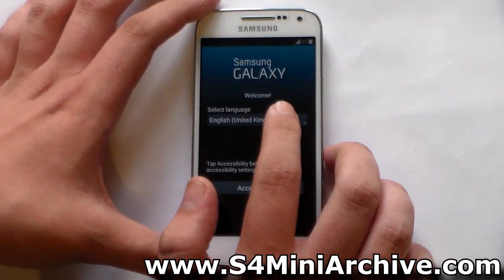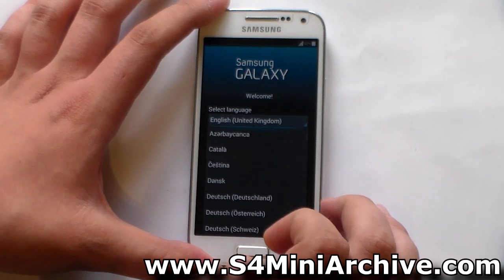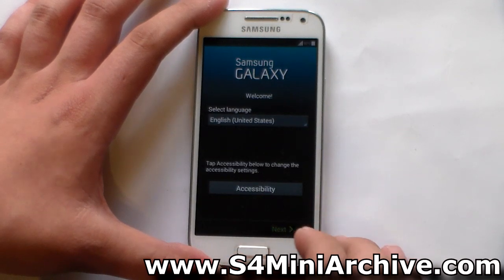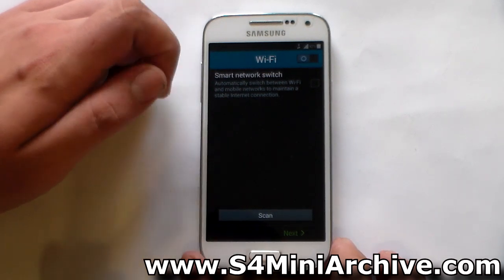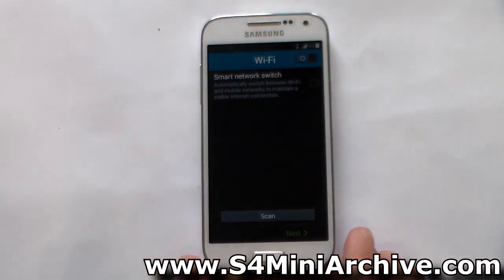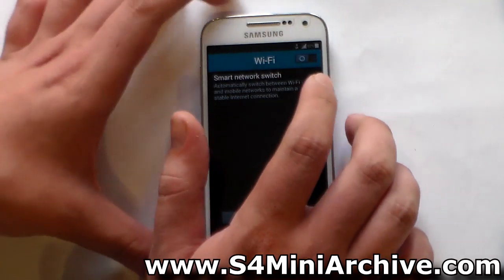Let's set up the phone now and take a quick look and see what kind of changes we have. I'm going to choose English United States. Here is something new: Smart Network Switch — automatically switch between Wi-Fi and mobile networks to maintain a stable internet connection. We didn't used to get this option before on 4.2.2 firmwares, but now we do.